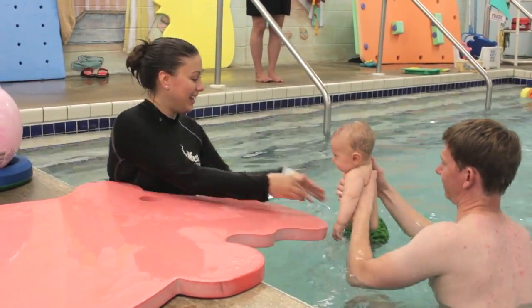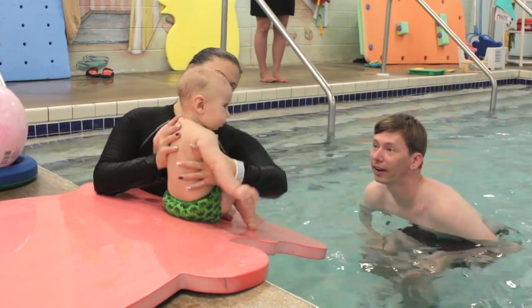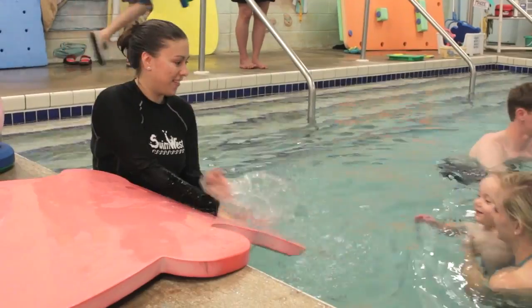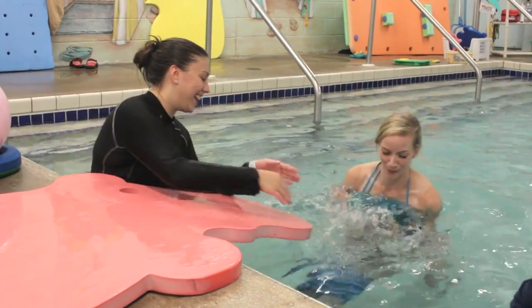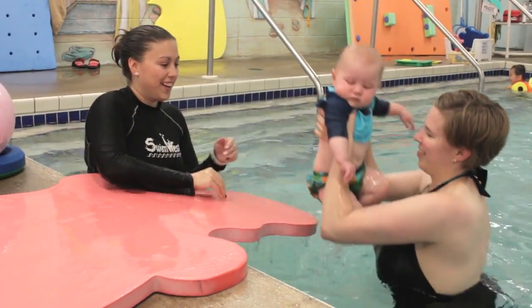Are you ready? One, two, three. One more time. One more time — one, two, three. Yay! Good work. Good job!